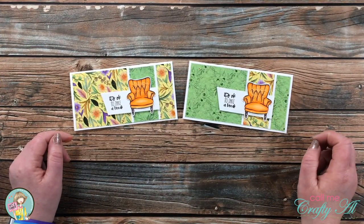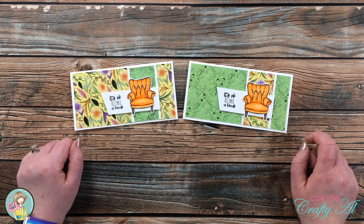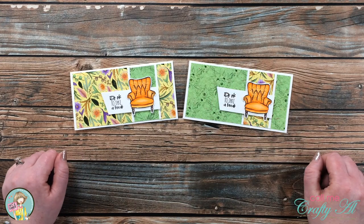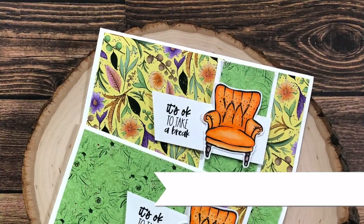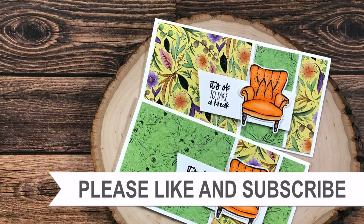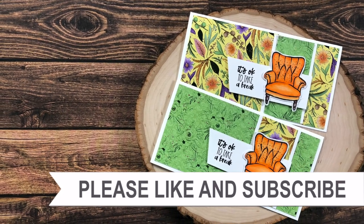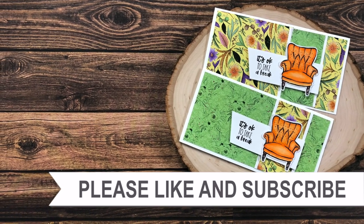I hope you enjoyed seeing my process today — how I made these quick and easy cards using the latest Sheet Load of Cards and some goodies from the Lazy Day Box of the Month Kit. If you did, as always I appreciate a thumbs up. Until my next video, I hope you're all having a crafty day — bye bye! Thank you for watching all the way to the end. I hope you'll consider clicking on one of the videos or playlists linked above, and if you're interested in any of the products or tools I used today, I have links in the description box.